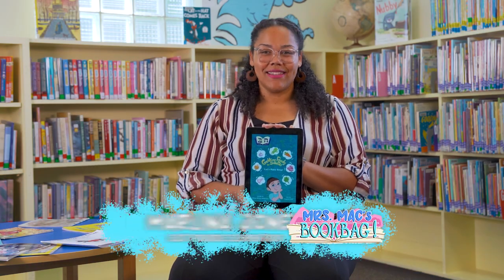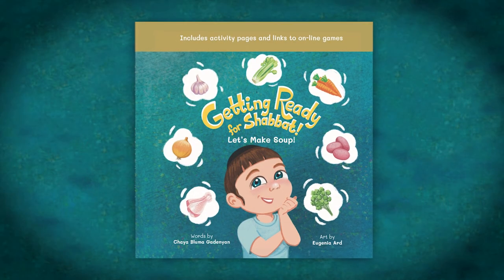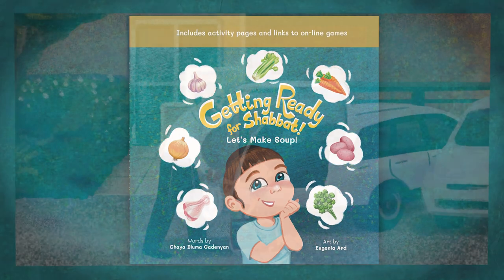Hi, I'm Marlena. Today we are reading Getting Ready for Shabbat: Let's Make Soup. Words by Haya Bluma Gaudignon. Art by Eugenia Ard.